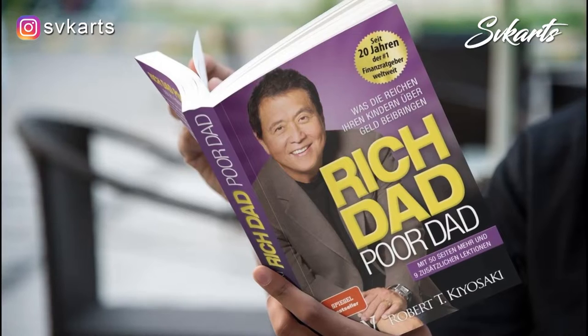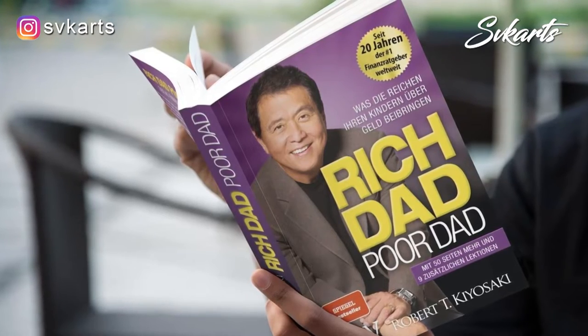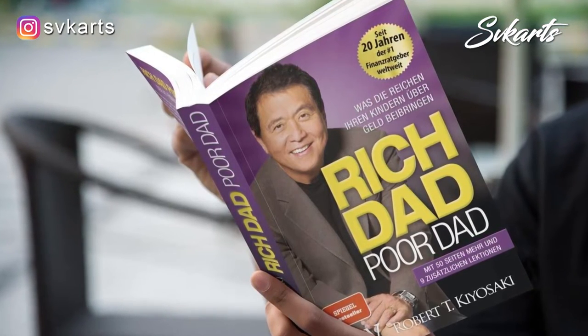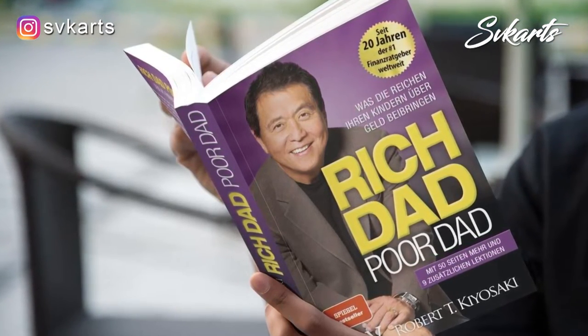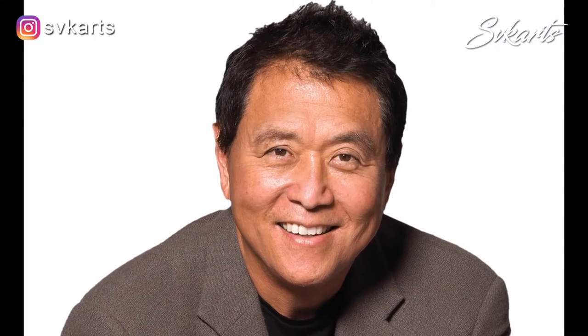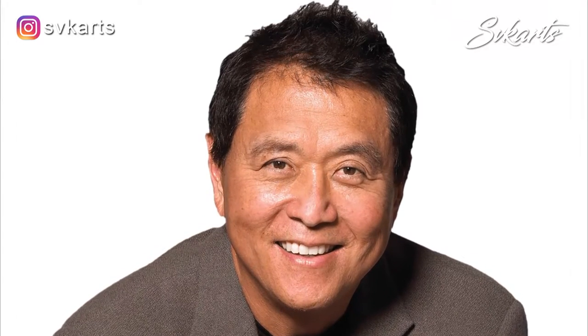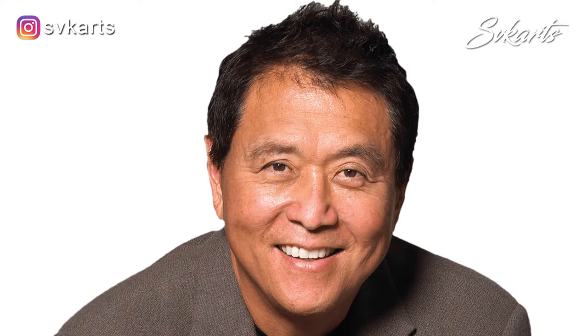In simple words, he has explained all his points about how to become a successful businessman and investor. Hello friends, welcome to my channel SVK Arts. I have read this book and got so inspired, and that is why today's video is dedicated to Robert Kiyosaki. So let's start the artwork.